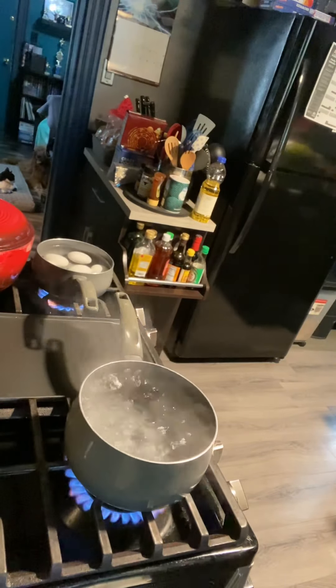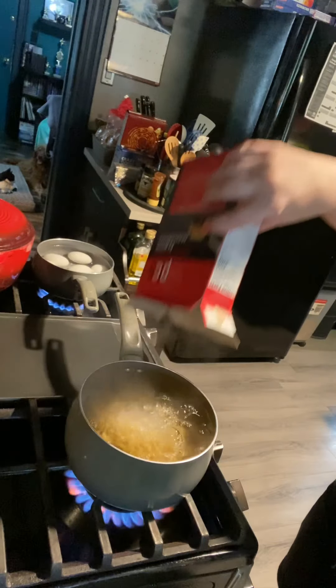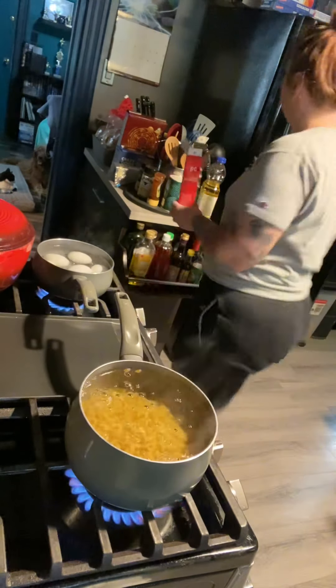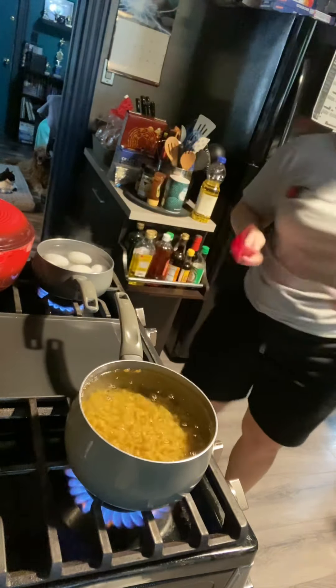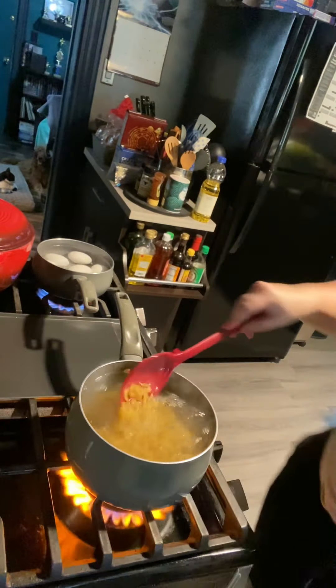Let me show you my quick and easy macaroni salad. Take a pot of boiling salted water and go ahead and boil some elbow macaroni to the package instructions. Once your macaroni is fully cooked, go ahead and drain it and let it cool.